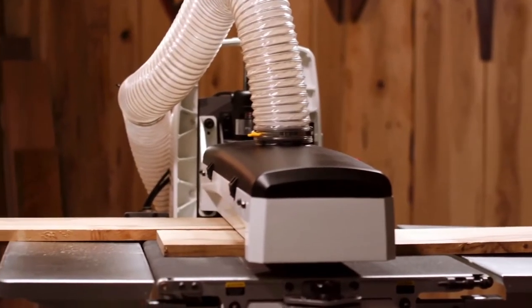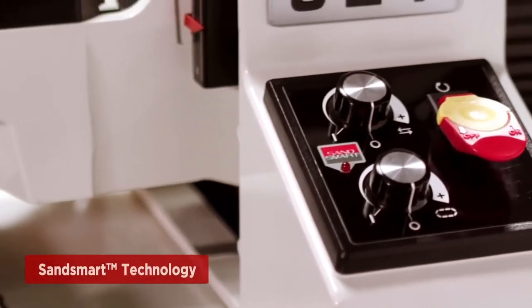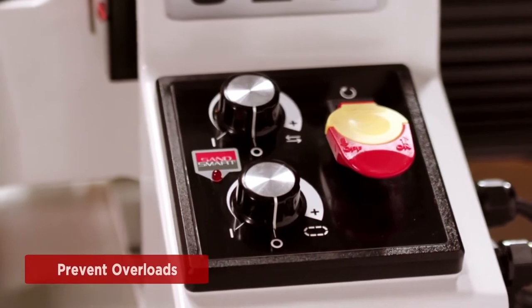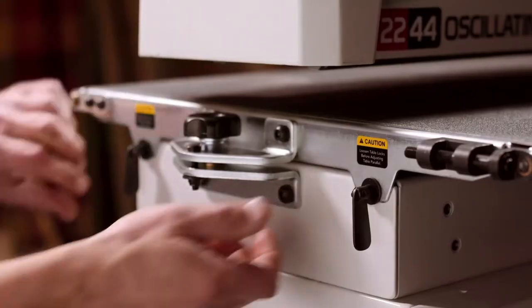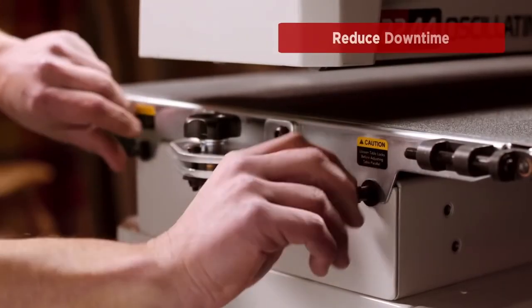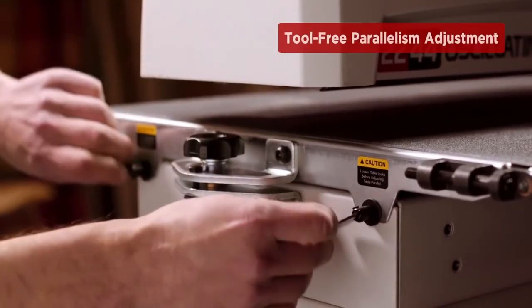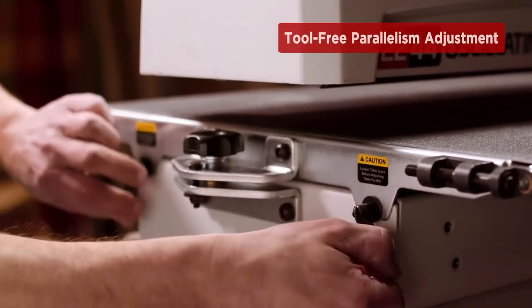JET's SandSmart technology continuously monitors the load on the drum motor to prevent an overload situation by automatically adjusting the conveyor speed. For wider workpieces, the tool-free parallelism adjustment reduces downtime by allowing the operator to quickly bring the conveyor back to parallel with the drum.